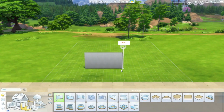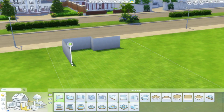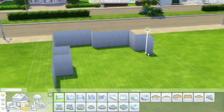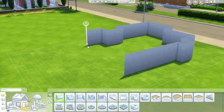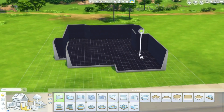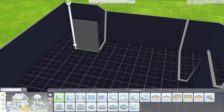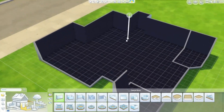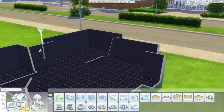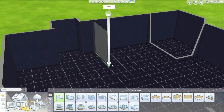Hey guys, it's Fantasia and welcome to another speed build. I haven't done one of these in a while, but I'm super excited to be doing speed builds again now that I have the time. I built this house yesterday, it took about two hours, and it felt so weird building because I haven't built in a few months. But I had a lot of fun and I'm really excited to get back into building.